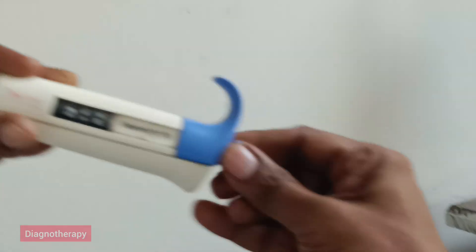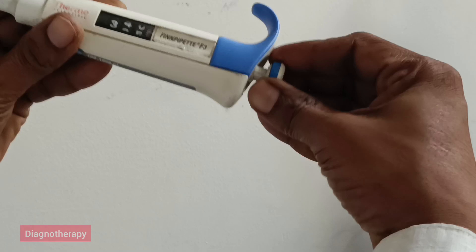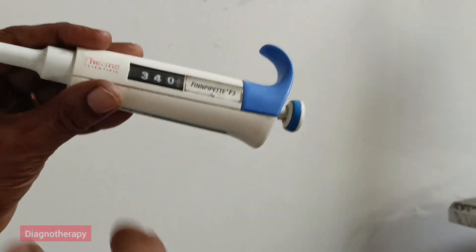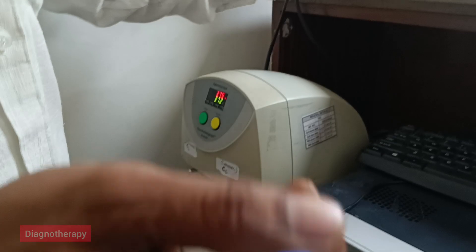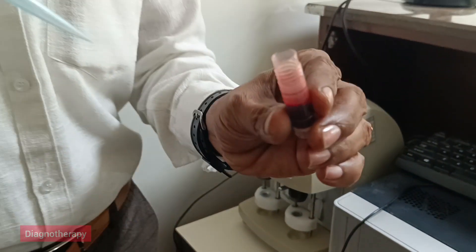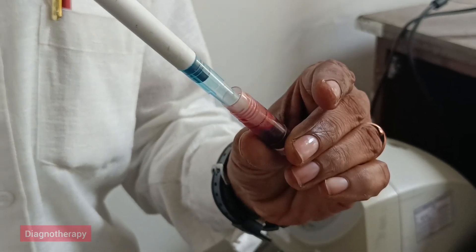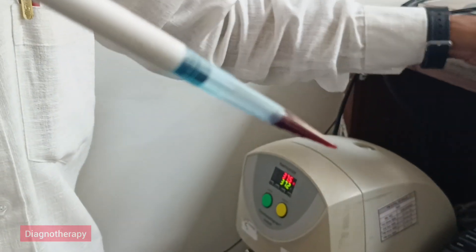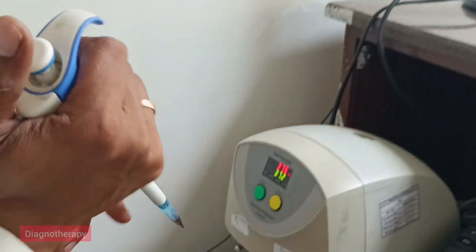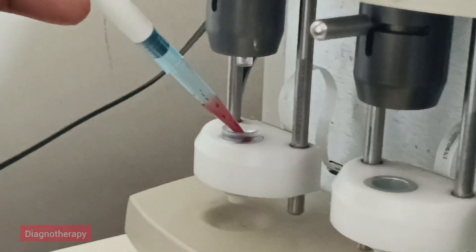Now we are taking 340 microlitres of blood. From this kaolin we will pipette out 340 microlitres and we will put this into the cup.